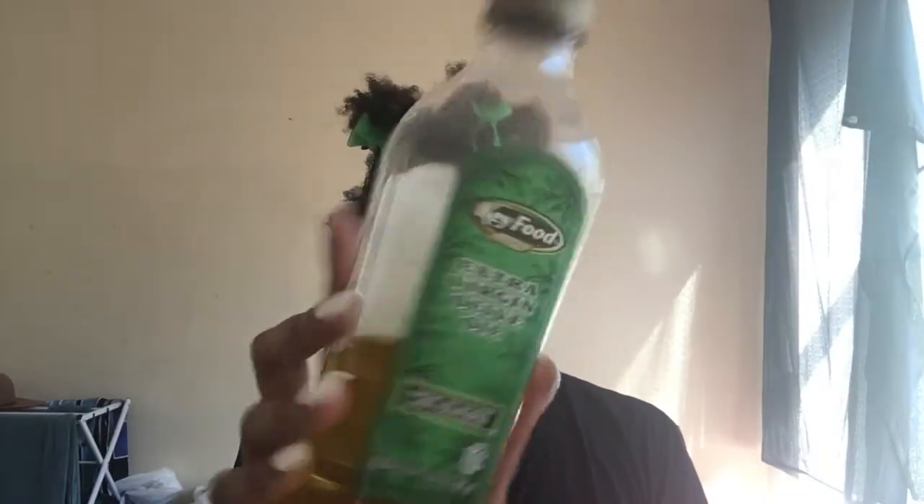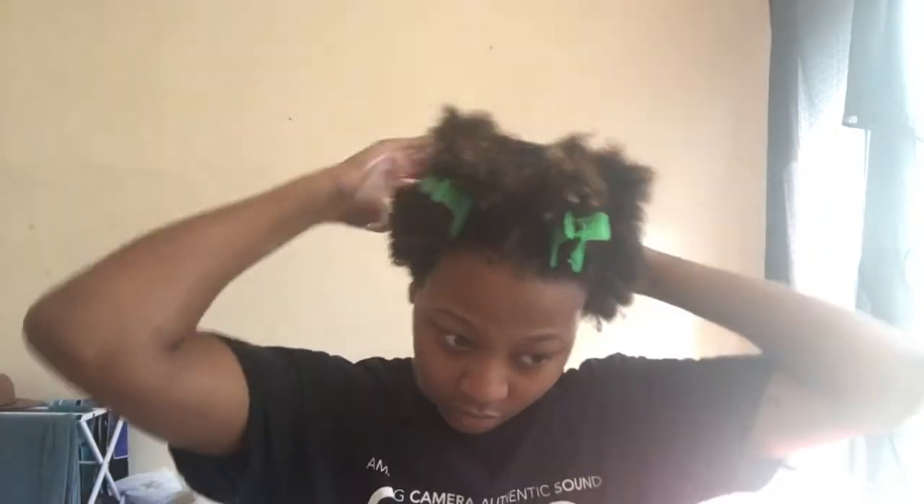To lock in that moisture, I'm going to follow the leave-in with an oil. Today I'm using olive oil, but you can use coconut, jojoba, really whatever oil you want. I'm taking about a dime-sized amount and applying that to the entire section.